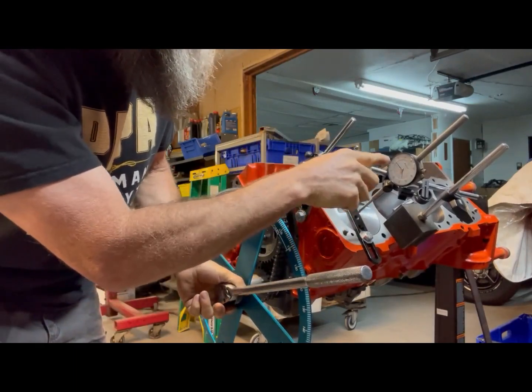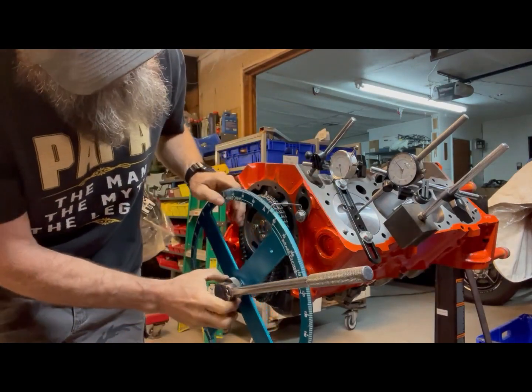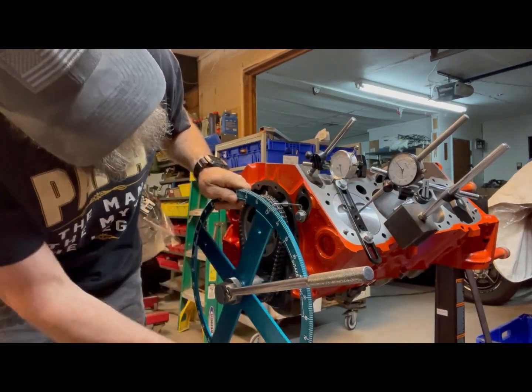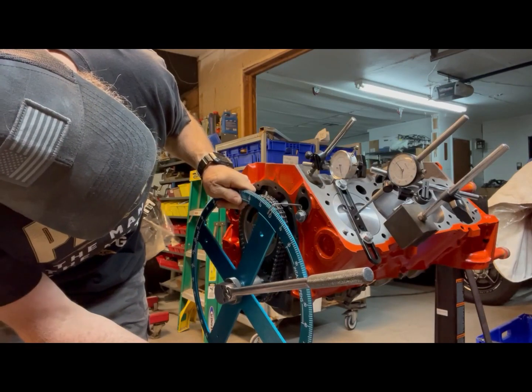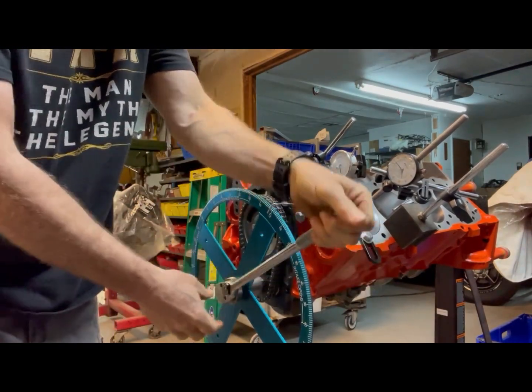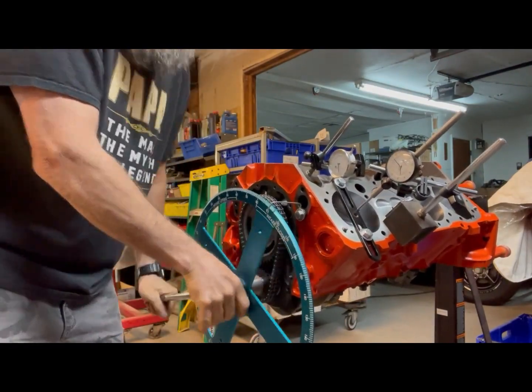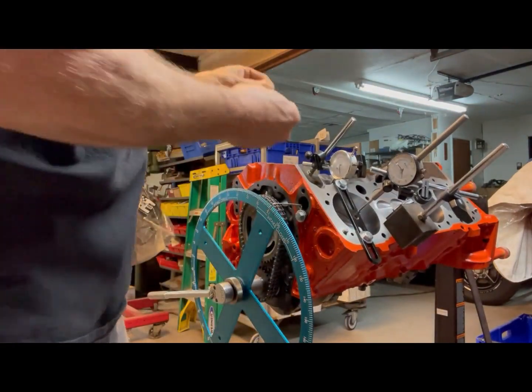Right there — I've moved it a little bit and the needle has frozen. So what I'm going to do now is lock that in on zero with my timing tab.